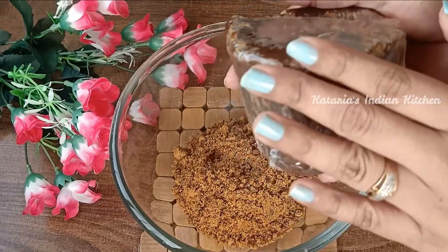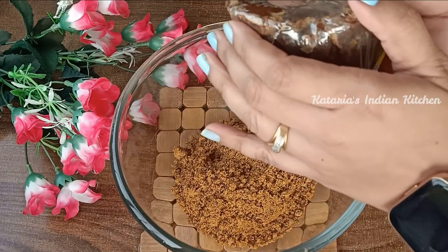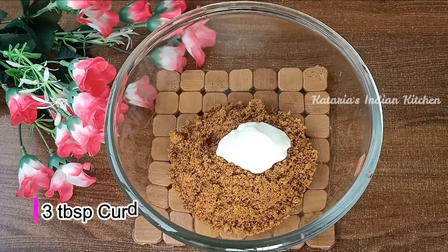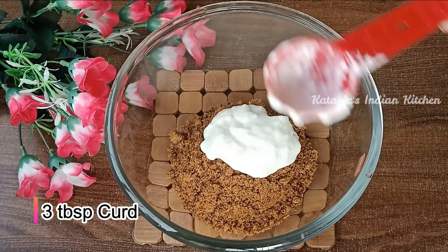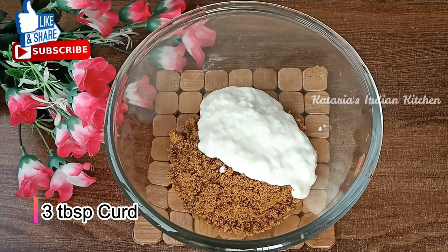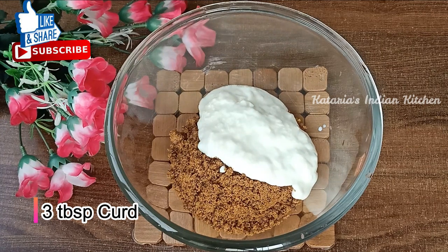Or chop it well. In this powder, we will add 3 big eggs. We should use fresh eggs — we should not use old eggs. We have used 3 big eggs.